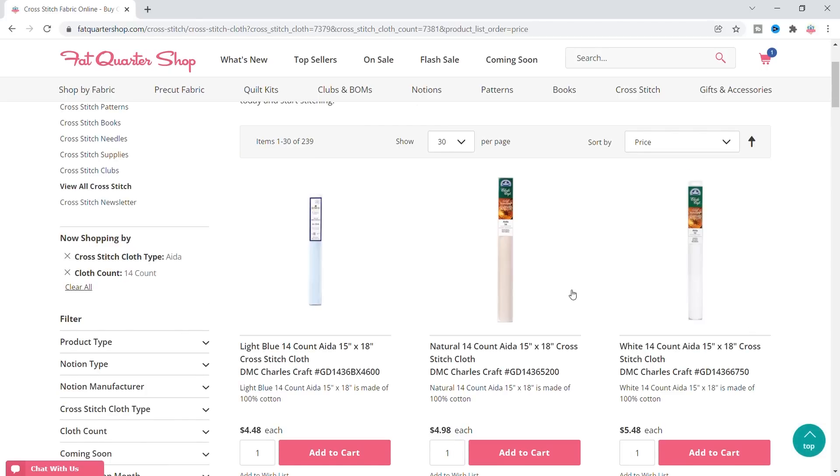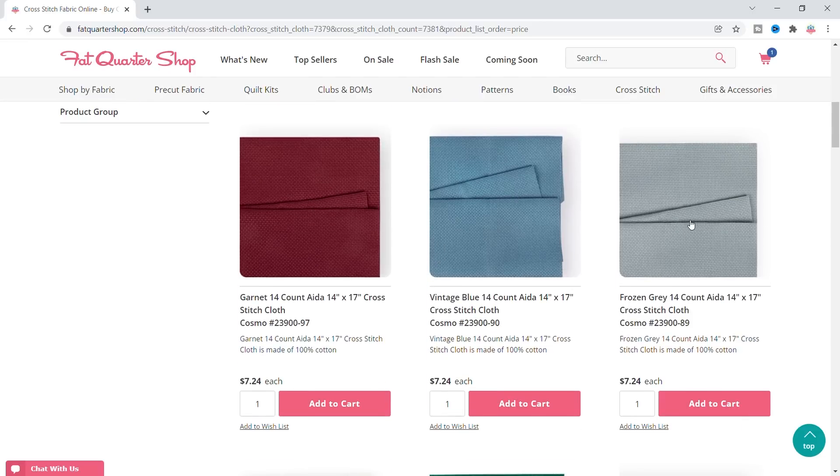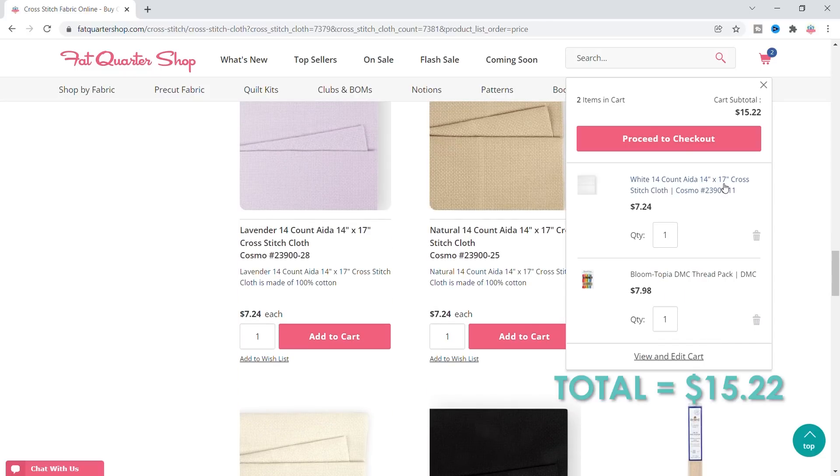These are your less expensive options. The Charles Craft are a little bit stiff, so I might not want those — but this is a really good price right here, these Cosmo. Let's see if we can find a white Cosmo. There we go, $7.24. So we're at $15.22, which means we have $15 more dollars to spend.